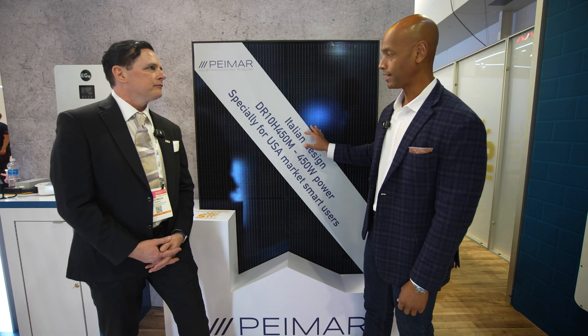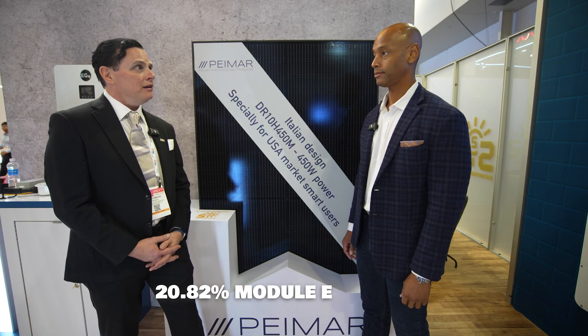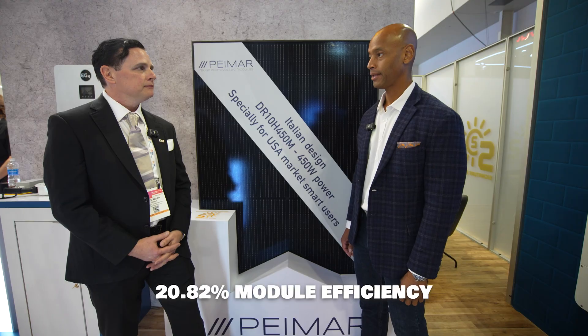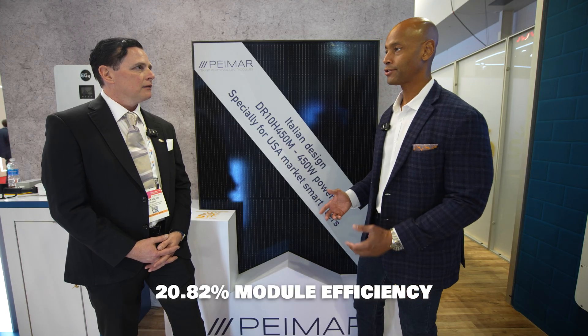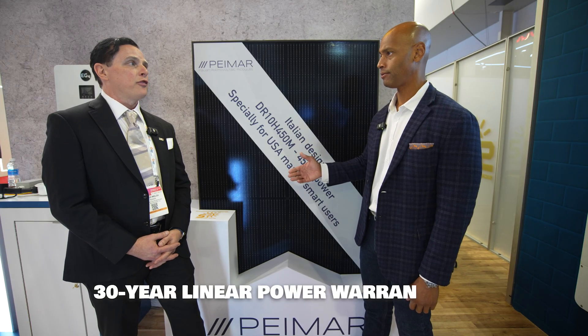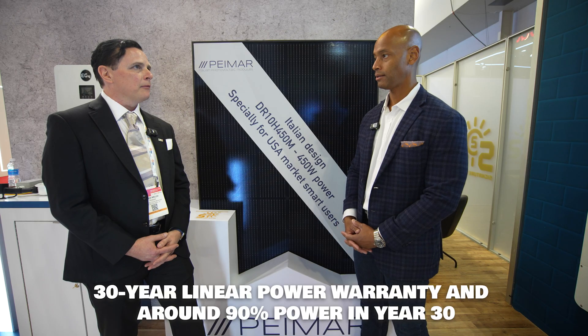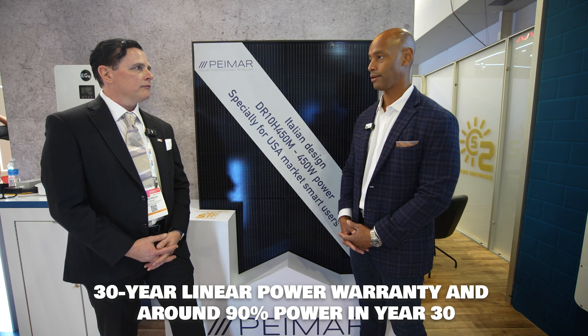Let's run through some of the basic specs on the module. What are we looking at in terms of overall module efficiency? 20.82% module efficiency. And in terms of degradation rate, where do we expect to see this module performing at the end of its warranted life — is it a 25 or 30 year warranty? A 30-year warranty. And what's the terminal power rate? About 90 percent — 90 percent in year 30.